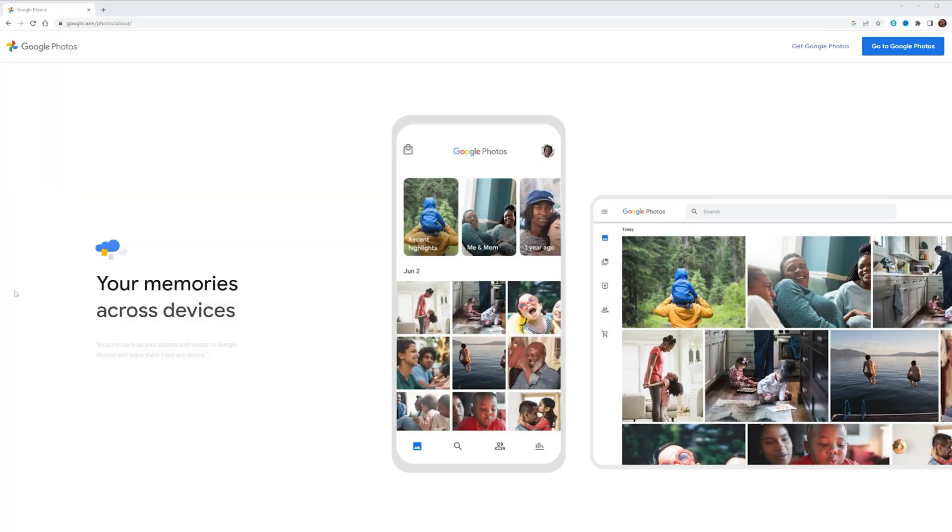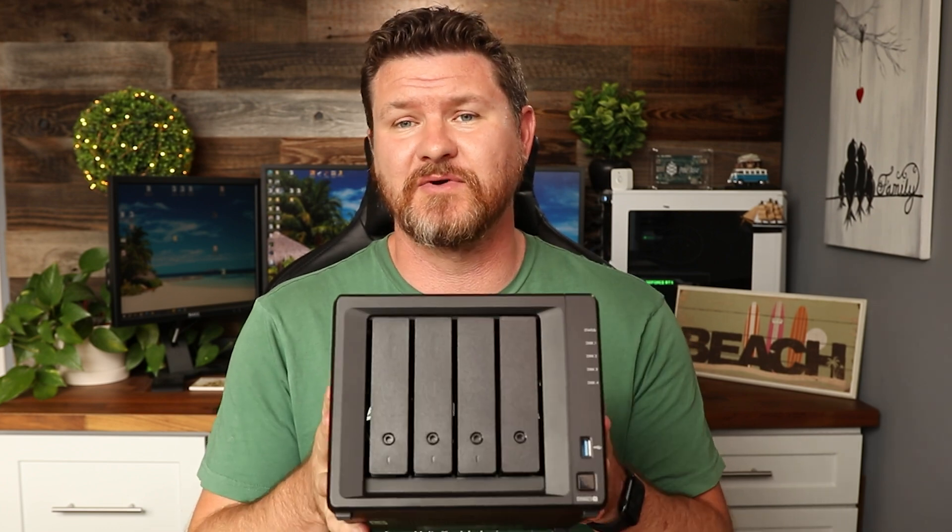So why do you need a NAS? For most people, the biggest thing they want to save is their family's digital media — videos, pictures, anything you just cannot afford to lose. I know there are other options like Google Drive or Apple iCloud and other cloud services, but those have a monthly charge, especially as storage gets large. Running a small business with a YouTube channel, I have a lot of data that needs to be stored and backed up, which is why I have a four-bay NAS.